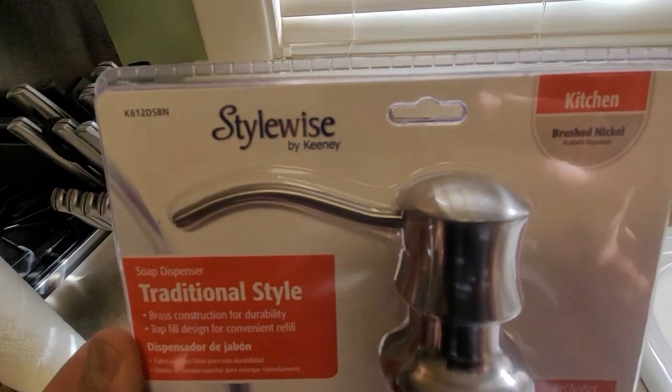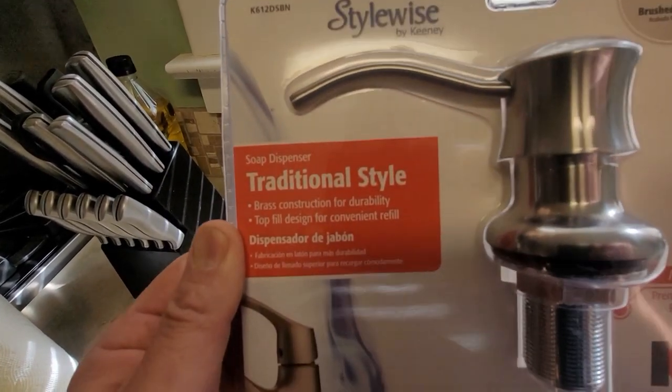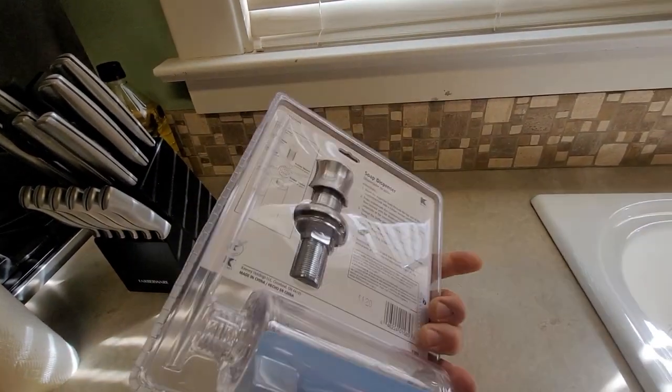Here is the one from StyleWise. This one I bought at Lowe's Home Improvement, and I'm going to leave you the link so you can actually buy it as well. You have it in different finishes: brushed nickel, chrome, oil rub bronze, and different styles.